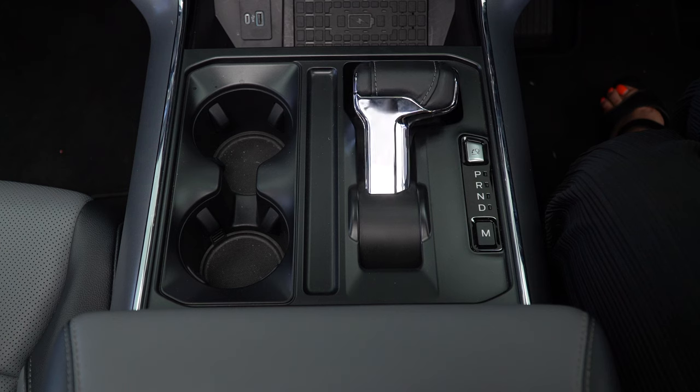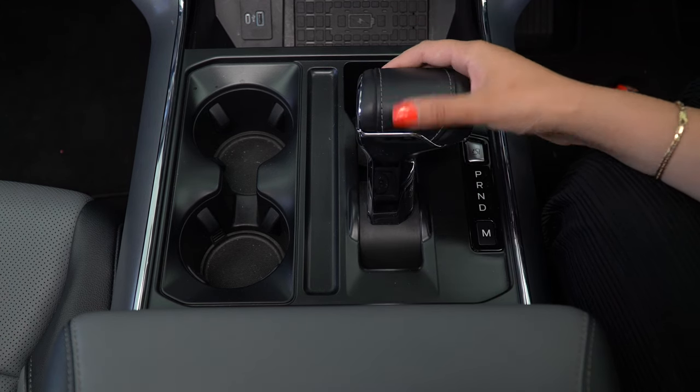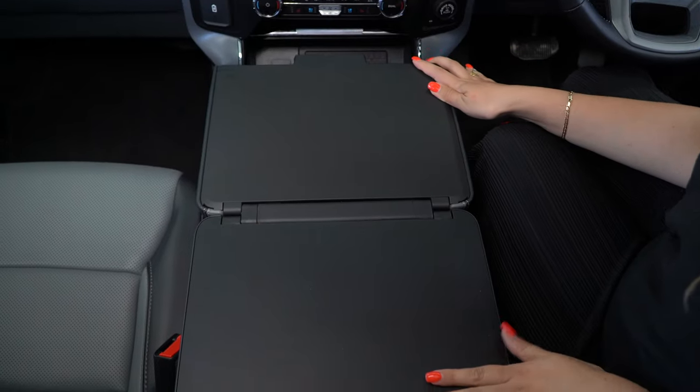With this button we release our gear selector, which has lovely white stitching with a leather look. The reason the gear stick goes up and down is so that you can have a workbench within the vehicle.